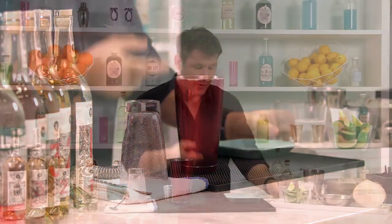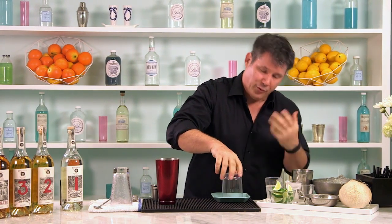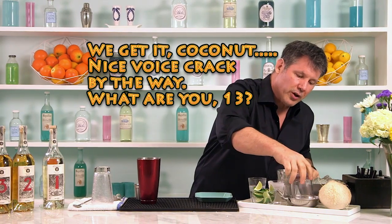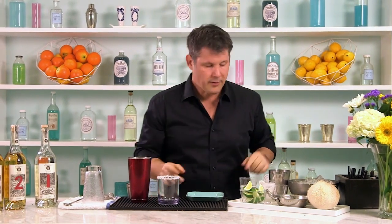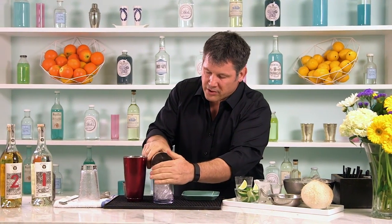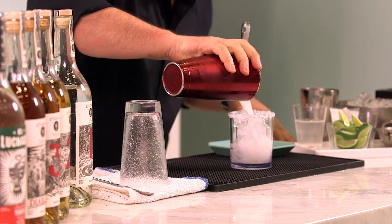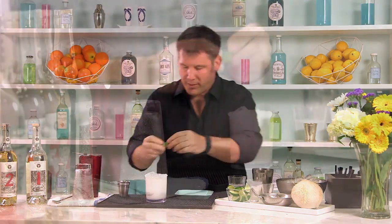The reason for the coconut milk on the plate — take your glass and just put some on the rim. If we use water or lime juice, it's not going to stick very well, because we have kosher salt right here with coconut flakes in it. We're going coconut crazy. So just tap that in there — it comes out, everything sticks, it's really nice. Ice a glass, then top it with our coconut margarita. Garnish it with a lime and a straw.